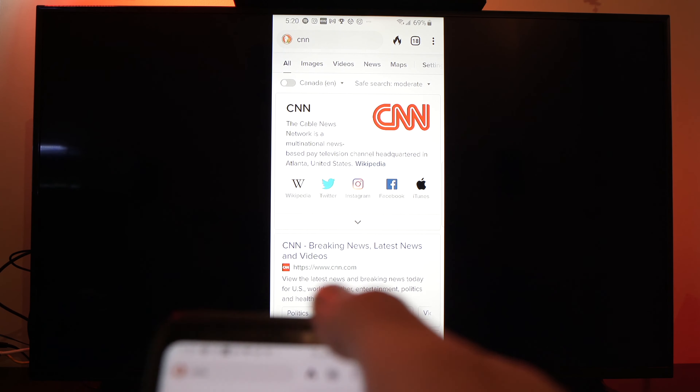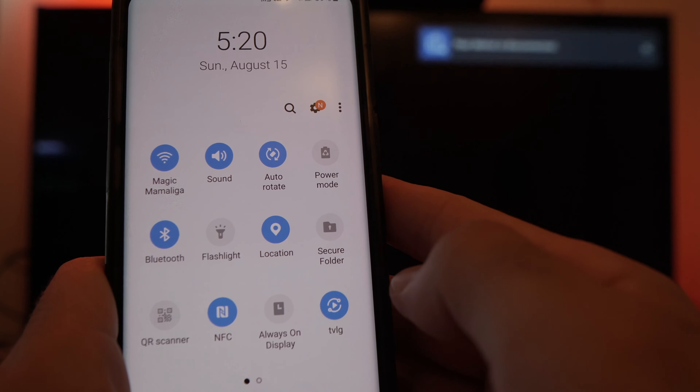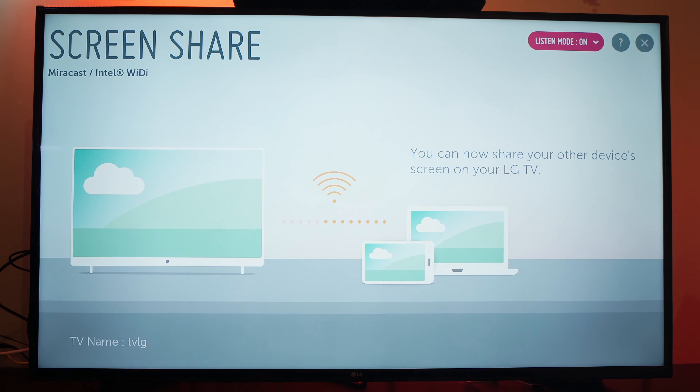Once you're done, you can easily quit by going back to your smartphone and tapping where you clicked to connect to the TV. Tap on it and it will disconnect on your smartphone, and your TV will return to normal.